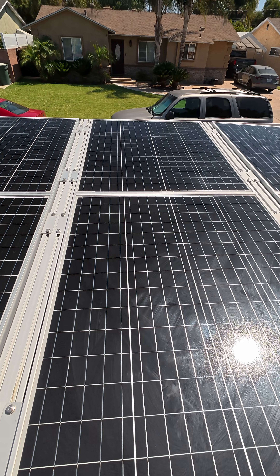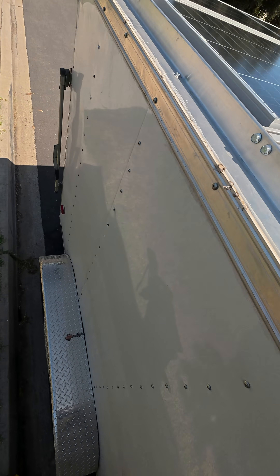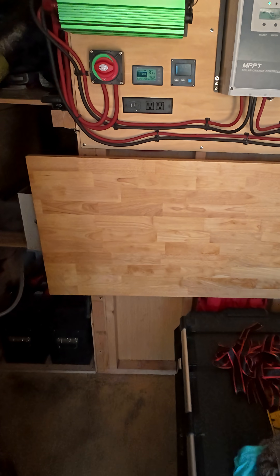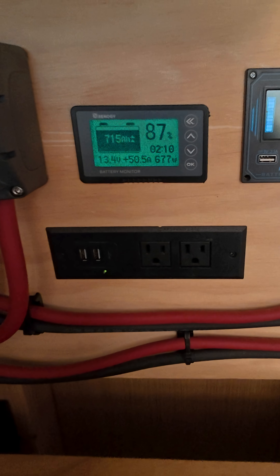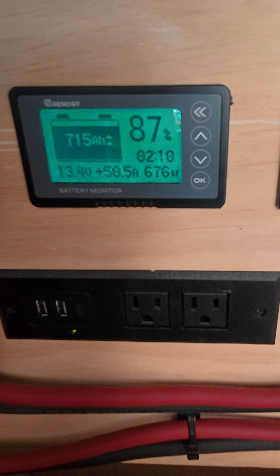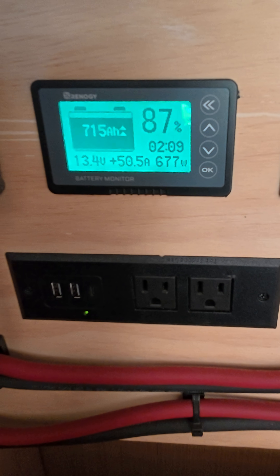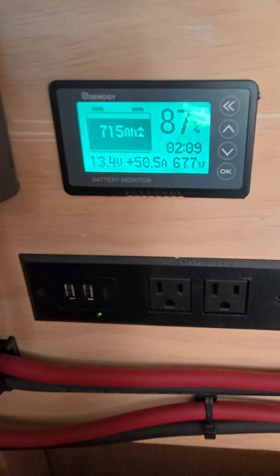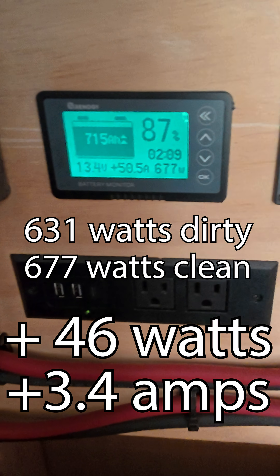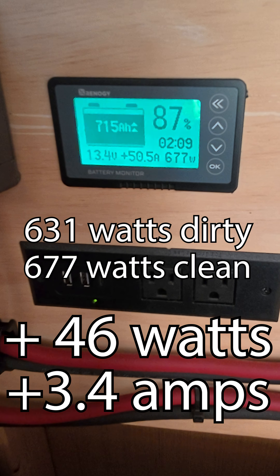Alright, all clean. Let's see how much better it is. Oh, that's not bad. So it's not going to make a huge difference, but just enough. The amps are a little bit more. I'll have on the screen the exact difference. But that's not bad. Definitely worth cleaning, I guess.